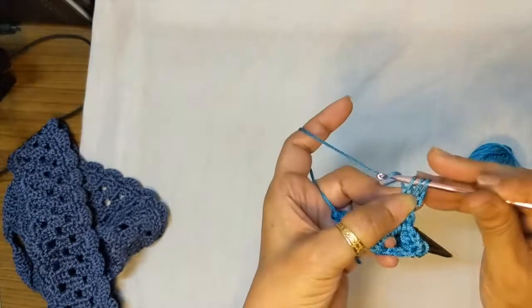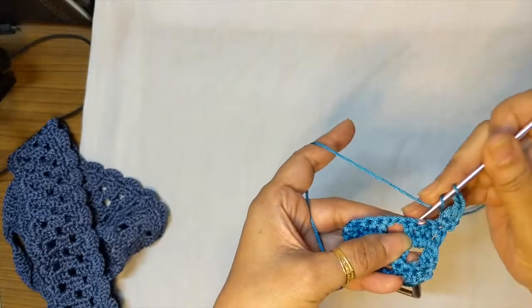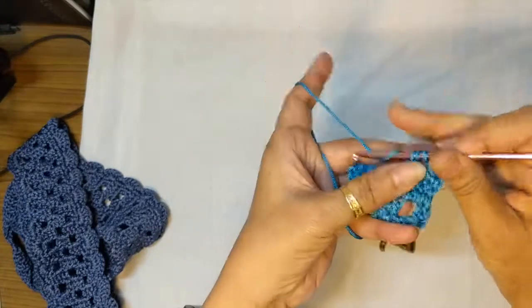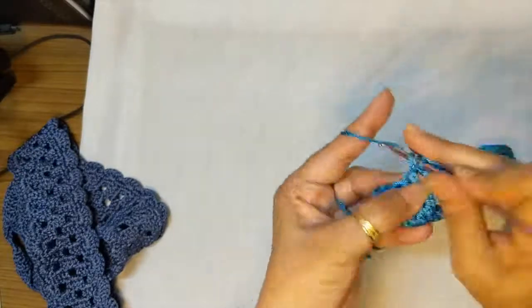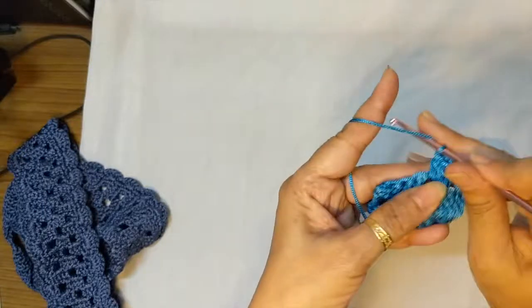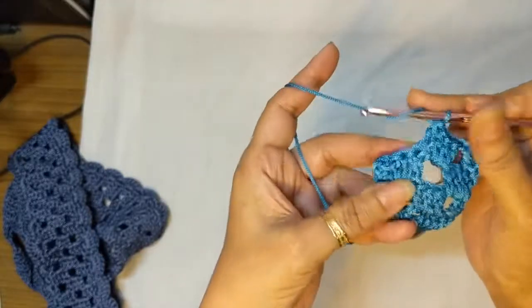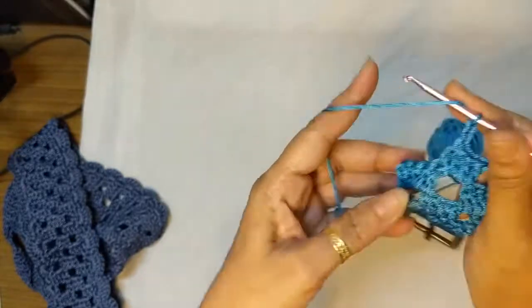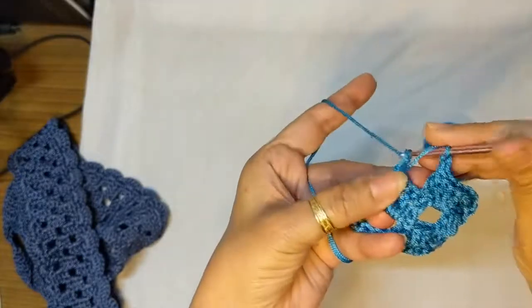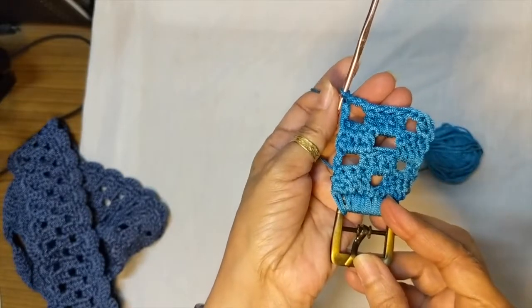Let's just do one more row. One double crochet in the first stitch, chain two, skip the next two stitches, double crochet in the next double crochet, two double crochets in the chain two space, one double crochet in the next double crochet, chain two, skip the next two stitches, one double crochet in that last double crochet.